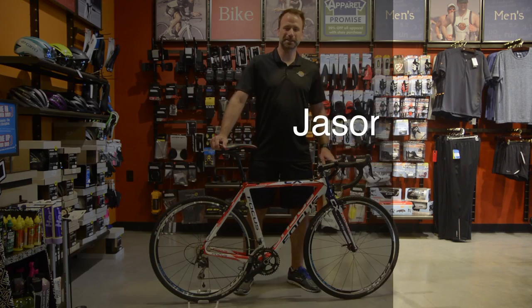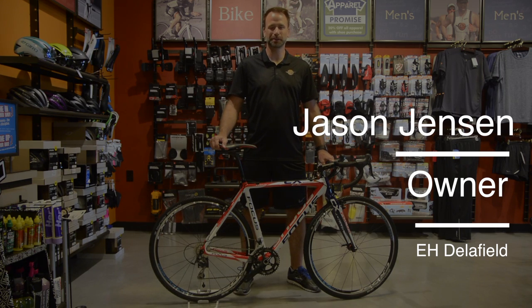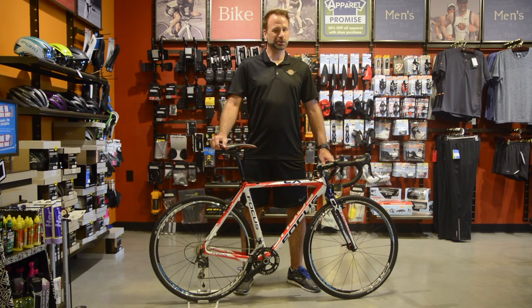Hey everybody, this is Jason Jensen, the owner and operator of Endurance House of Delafield. Super excited to talk to you about the new program we're launching — it's a cyclocross team.